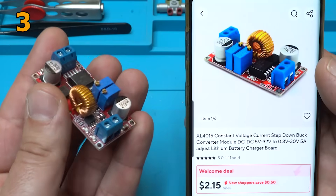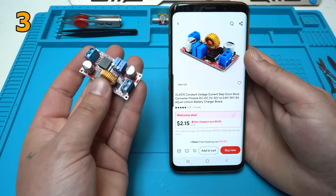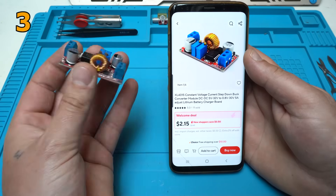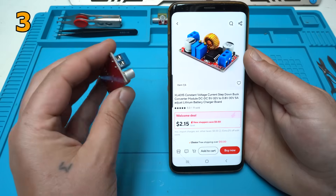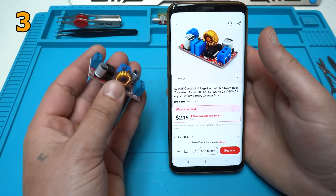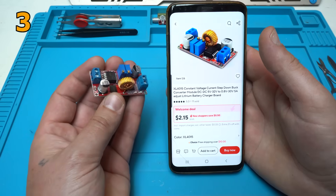The best thing is that it can handle 5 amperes. I have tested this module and it's safe to use up to 4 amperes — tested for sure. It's a great adjustable lithium battery charger board. Yes, you can adjust the current and charge lithium batteries with this great module.